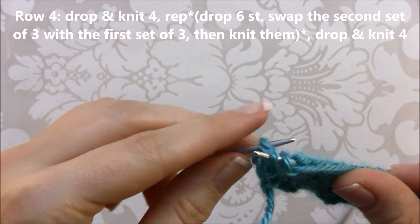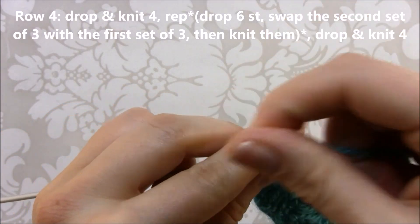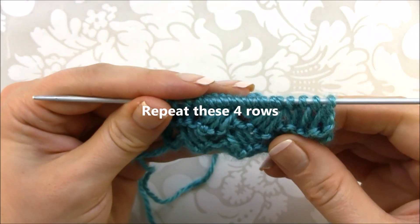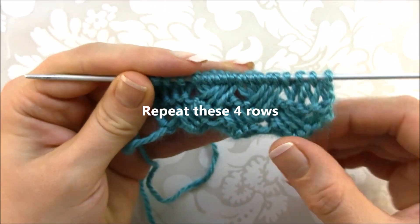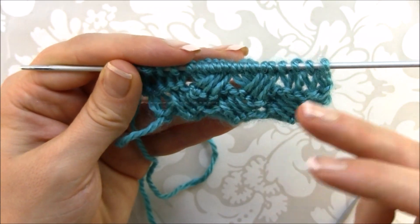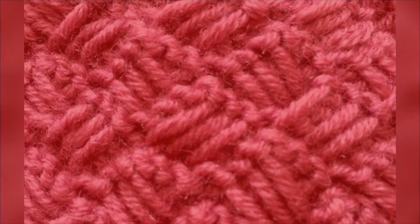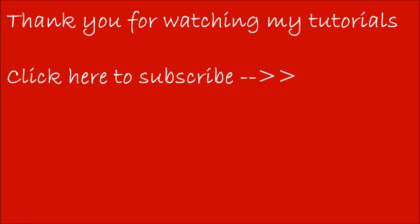Knit the last stitch. Please leave a comment if you have any questions. You need to repeat these four rows from the beginning for the rest of your project. Thank you!